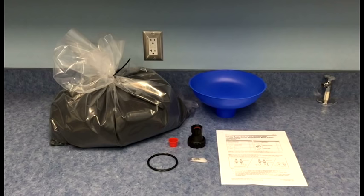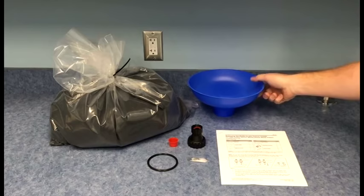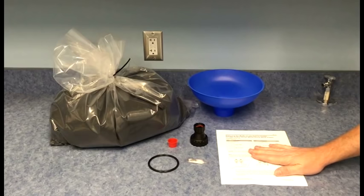Before we get started, I'd like to take you through the individual parts included in the replacement kit. Included are a bag of carbon media, a blue funnel, a hose bib assembly, a red cap, a head O-ring, silicone grease, and your instructions.